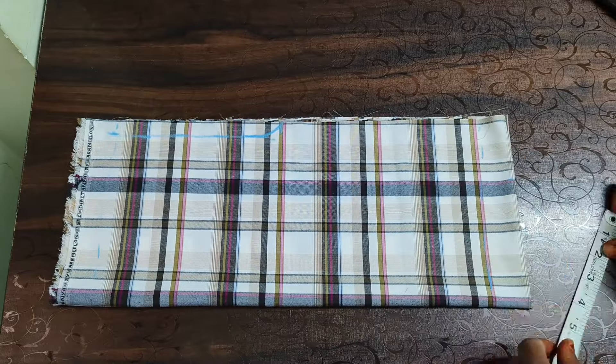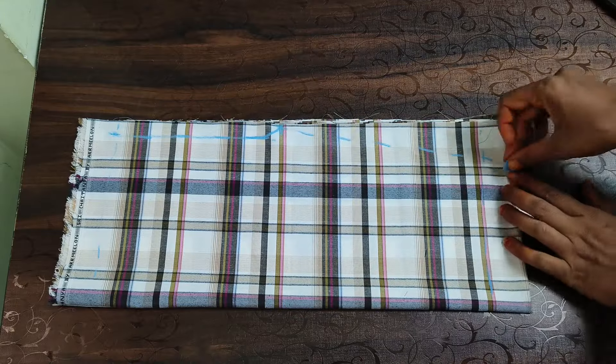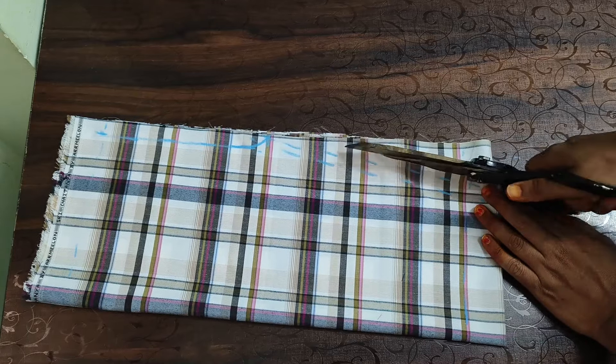We have to fold 6 inches. We have to fold 2 joints. We have to fold half inches. We have to fold 3 by 4 short width — this is a full fold.